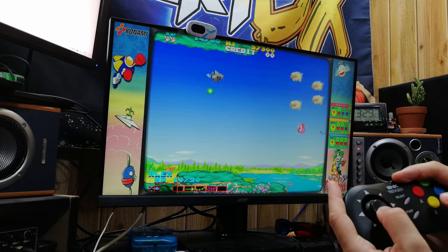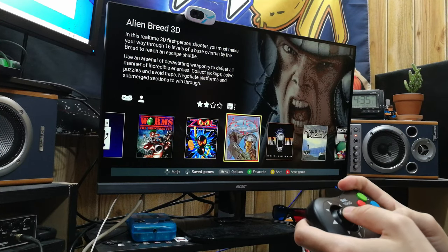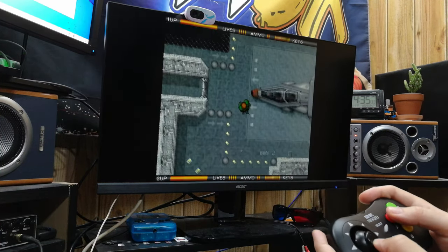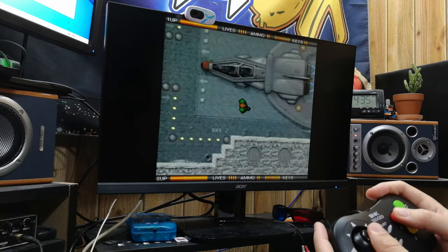And surprisingly enough, it works with the A500 Mini. A bit of Team 17 love with Alien Breed and Project X.